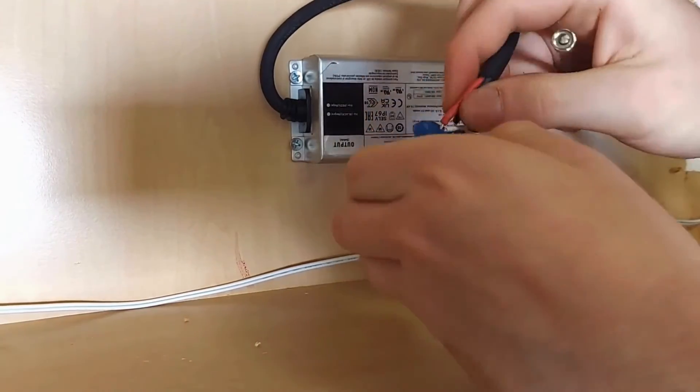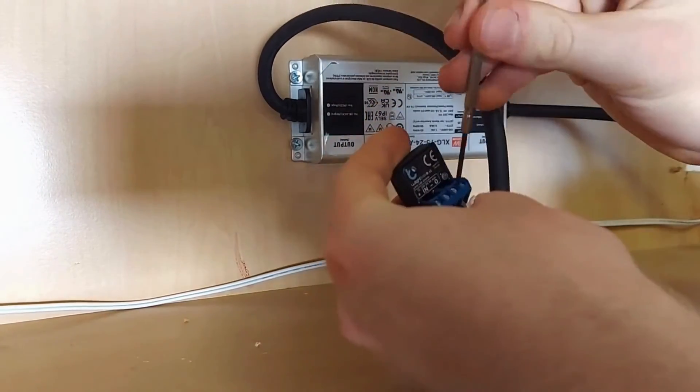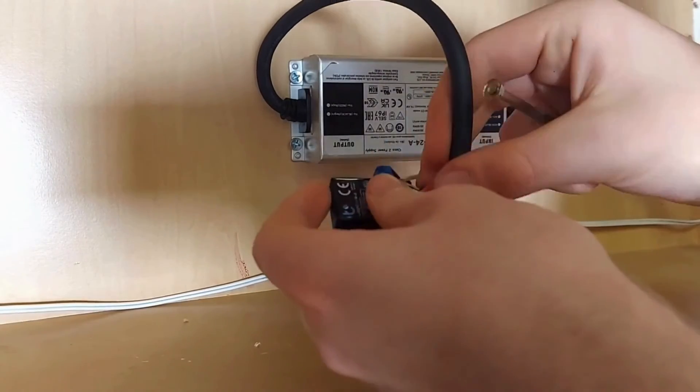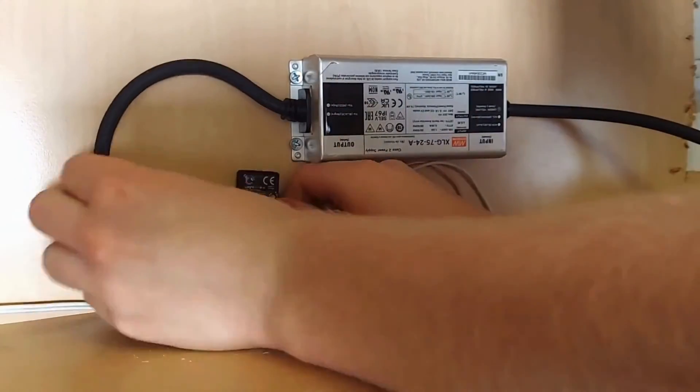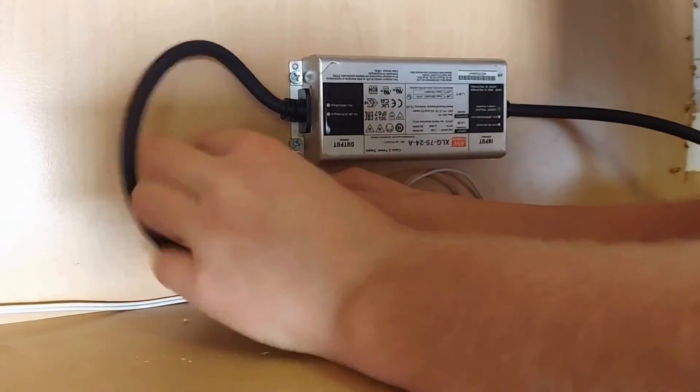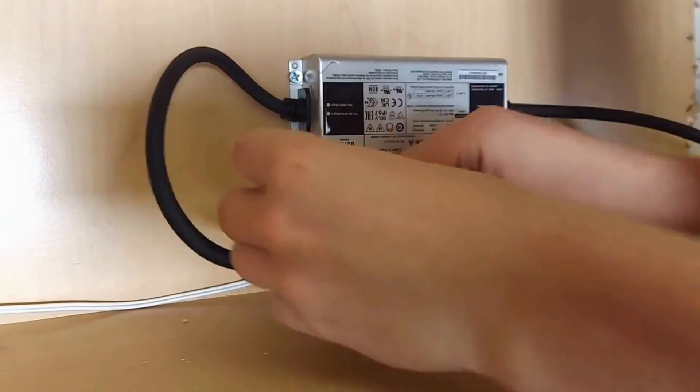Now you can open up the junction marked negative and insert the black negative wire from the PSU. The wiring is done — attach your controller and consider another cable management pad for the power supply.